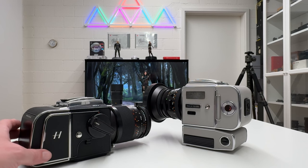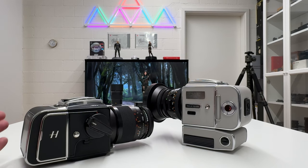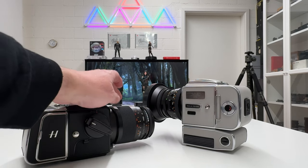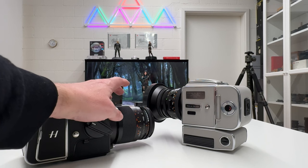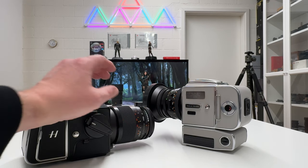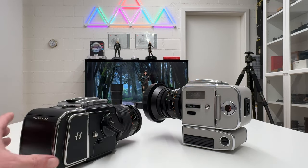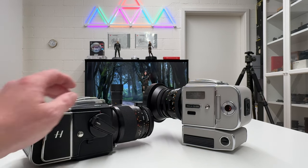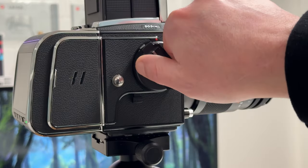One of the questions that came in the comments under my introductory video to the new 907X CFV100C was whether these legacy lenses — decades old — are still sharp enough from their optical properties to be used with a 100 megapixel digital back. The answer is clearly yes. Don't be concerned about the optical quality of these lenses; they will just do the trick.